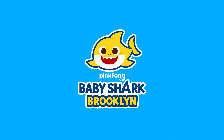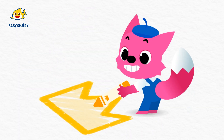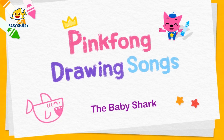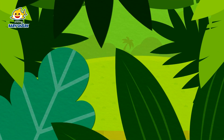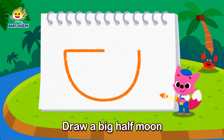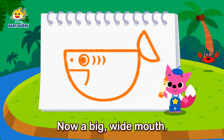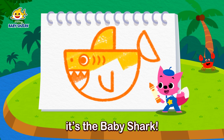BABY SHARK RICKLIN. Draw a big half moon and smaller half moon. Add a small nose and round eyes. Now a big wide mouth and sharp scary teeth. Add two fins and it's the BABY SHARK.